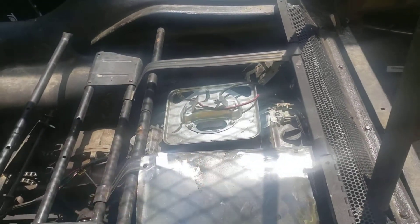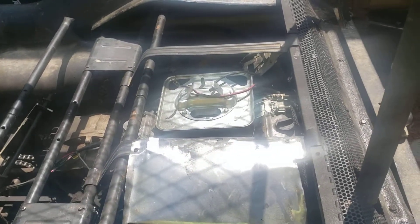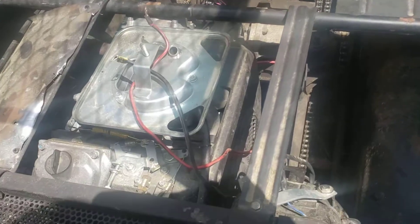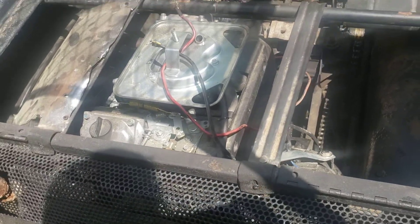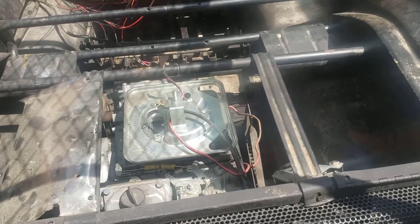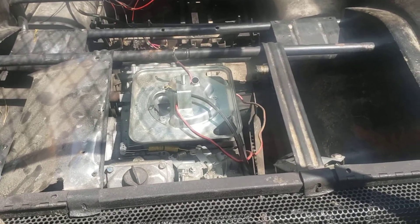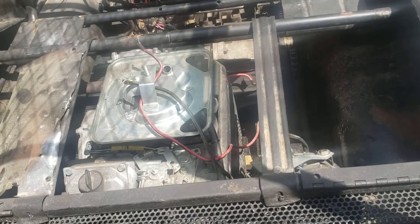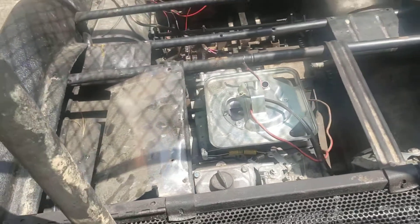I might do a little bit of porting on the top end to see if I can get a little more power out of it. I don't know exactly what model the engine is — it looks like either a Kohler or a Harbor Freight engine, and it has no identification on it. If it's a Harbor Freight I can do some work on it. It should be between 20 and 26 horsepower.